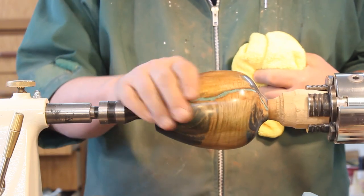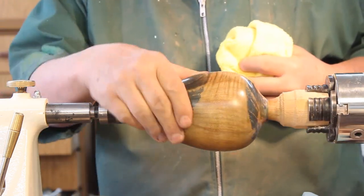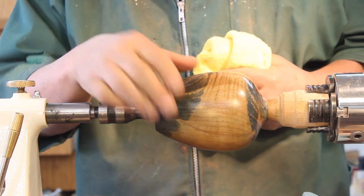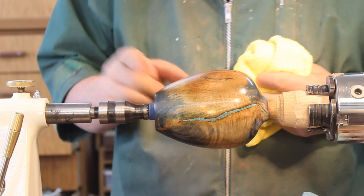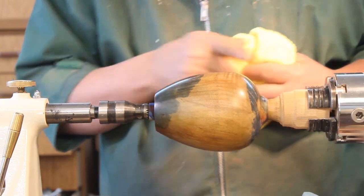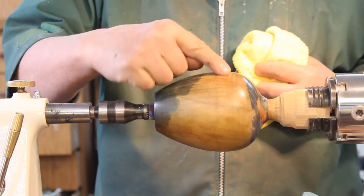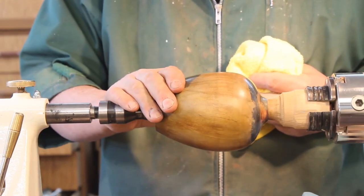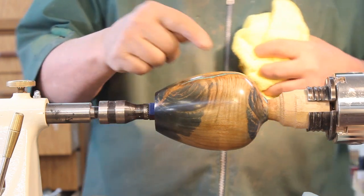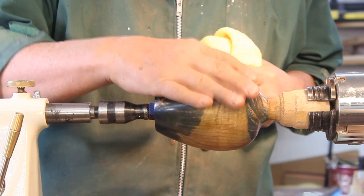I like where this is going. Yesterday I applied some blue dye on the inside of that pot — I've got that jammed between some centers — and then I put some brown dye or stain on the outside to fill it in. There's a little bit of ripple which I like to leave lighter, and that'll show up better.